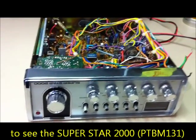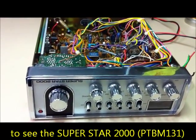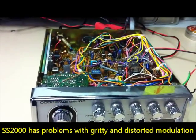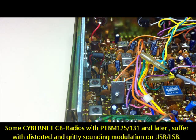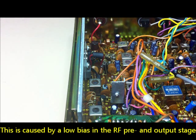This is a Superstar 2000 with the PTBM-131 T4X board, and we have a problem with bad, gritty SSP modulation. The solution is to modify the biasing of the driver transistor and the final transistor, because some Cybernet boards suffer from distorted, gritty-sounding SSP caused by low bias in the RF output stage, which causes the outgoing signal to distort.